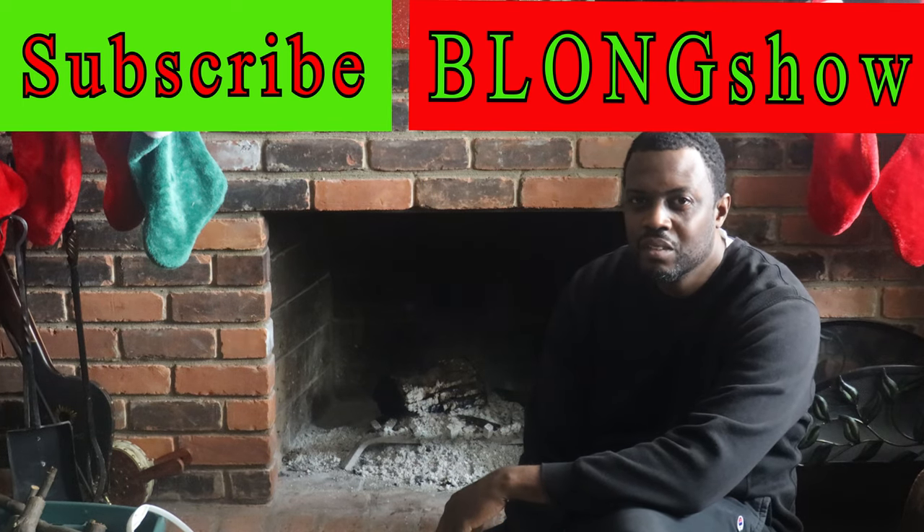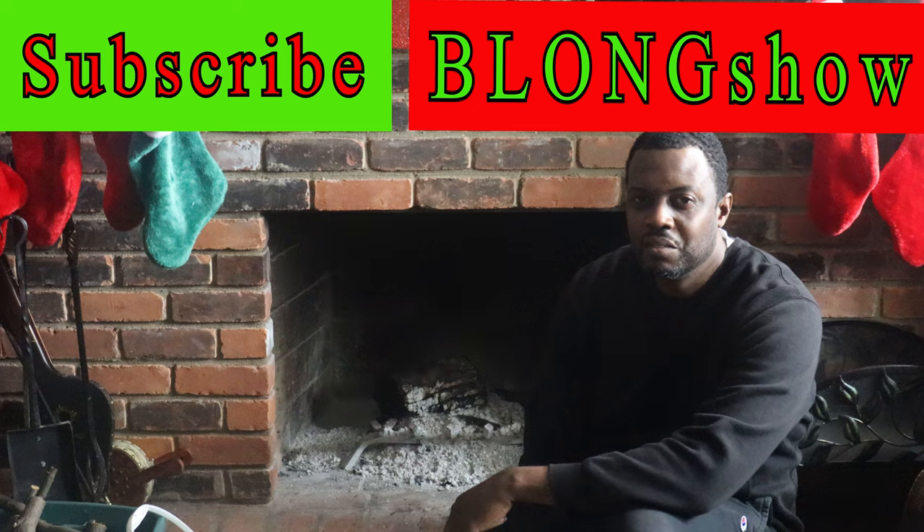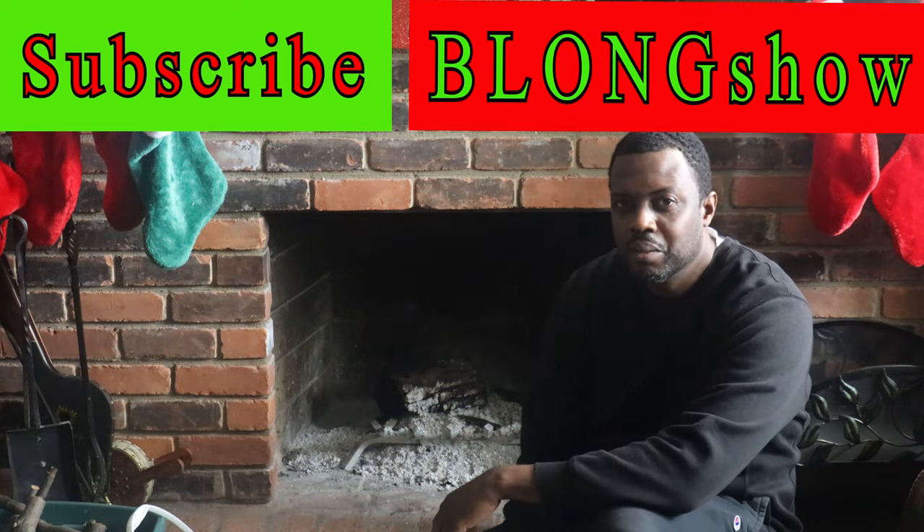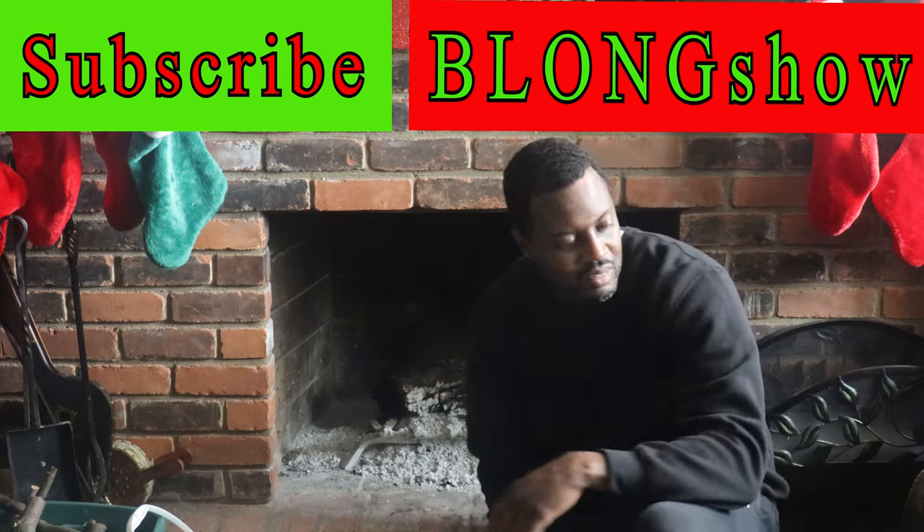It's Christmas Eve Eve. Come let y'all know how to light a fire. I know I had a hard time lighting a fire in the fireplace the right way, so I figured I'd share some of my skills with some of the other people.